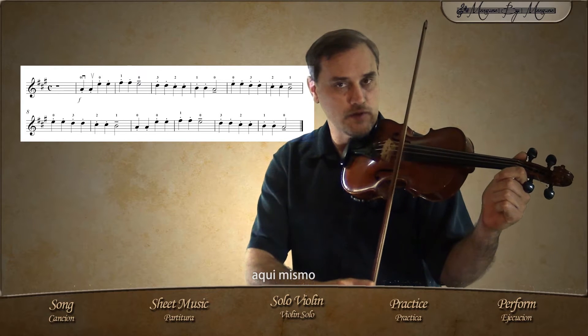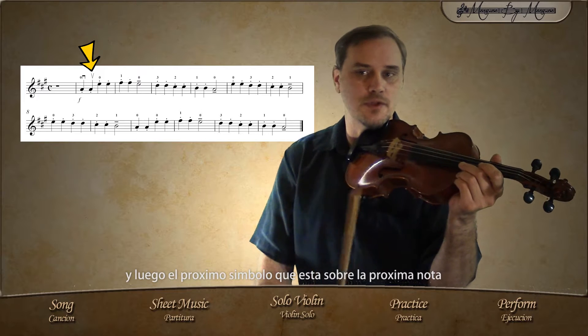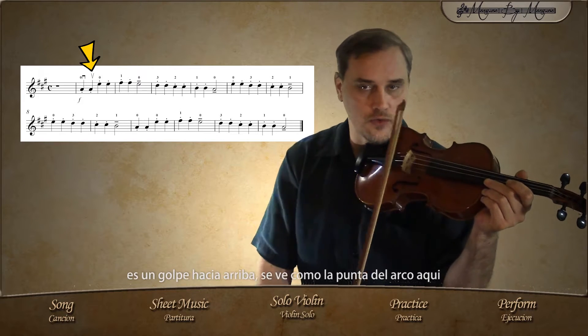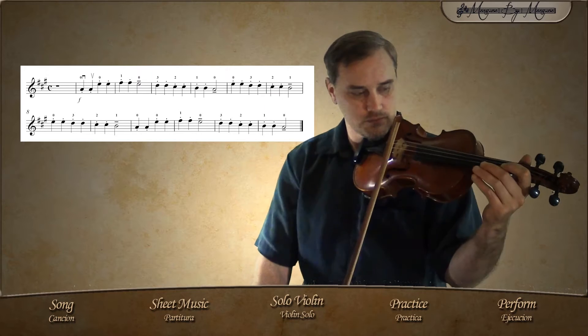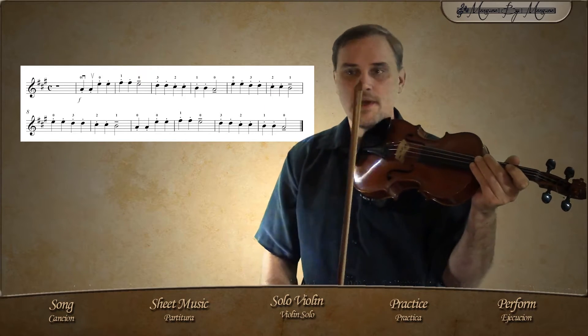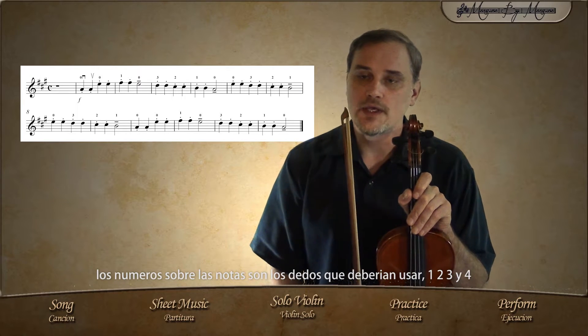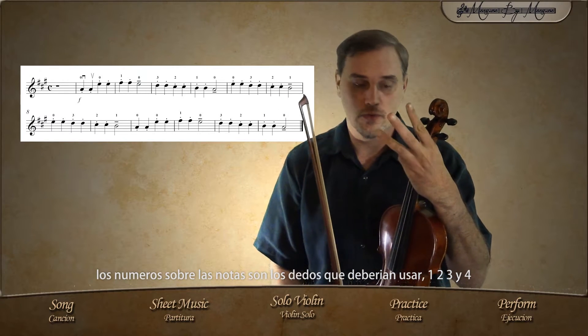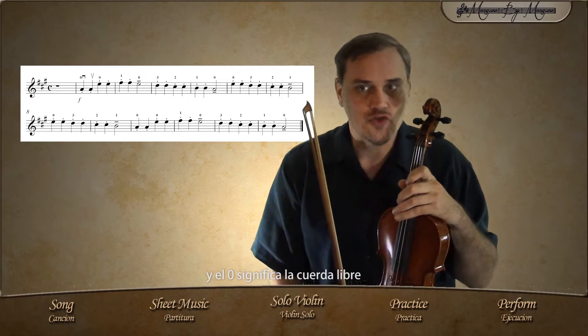We start with the open string A, and then the next symbol on top of the next note is an upstroke — it looks like the tip of the bow right there. The numbers on top of each note indicate which fingers to use: one, two, three, and four. Zero means it's the open string.